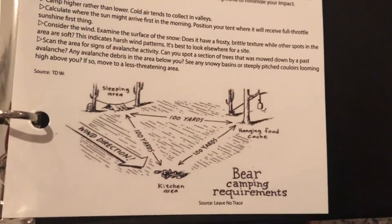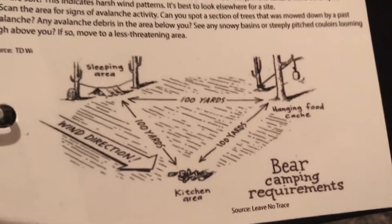We've got a three-ring binder with some survival stuff on card one — bear camping requirements. That's cool. It's like, gonna get eaten by a bear.